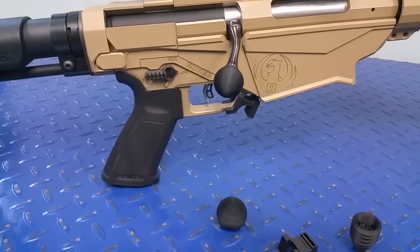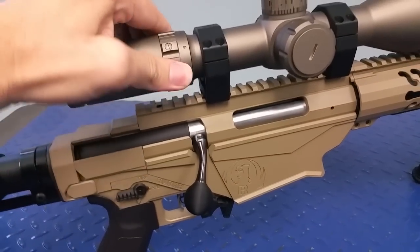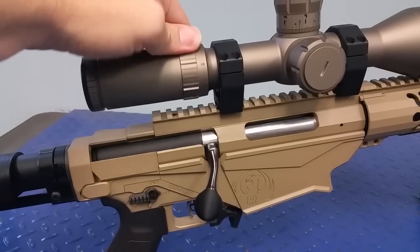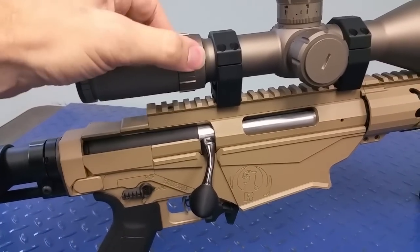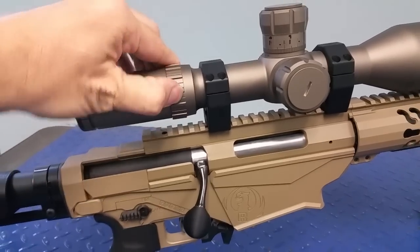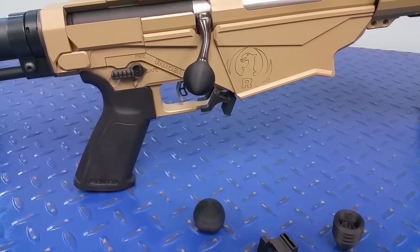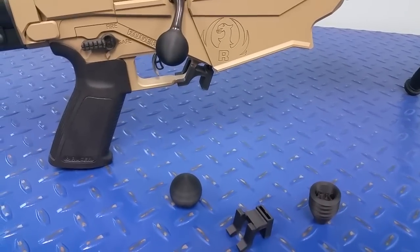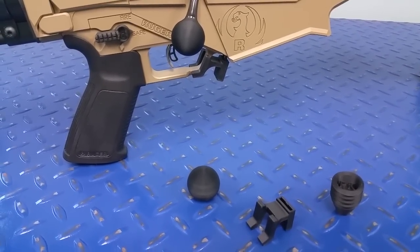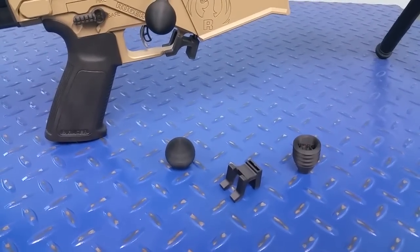I'll post videos when I'm done — even if it doesn't work out, I'll still show it to you all. I'm also going to be making a pigtail — that little thing that goes on top to turn the bolt quickly. I'm also working on some stuff for a Glock 34 that I have. I'm a big Glock guy and I've already thought of quite a few things I'm going to do with that pistol. Anyway, I appreciate it — thanks for subscribing, stay tuned for more stuff.